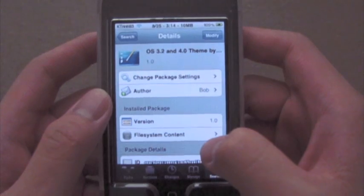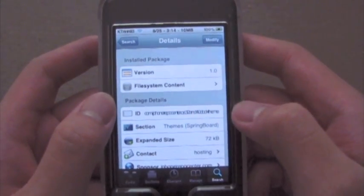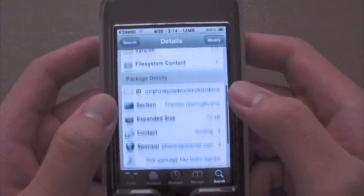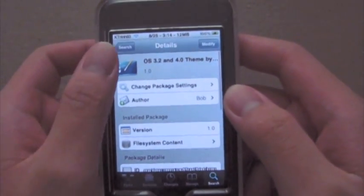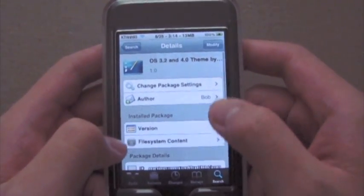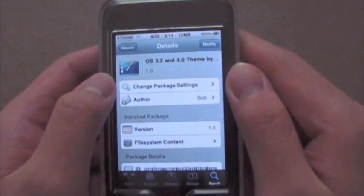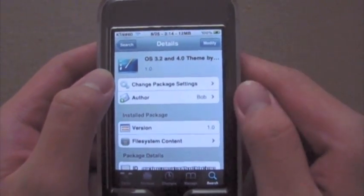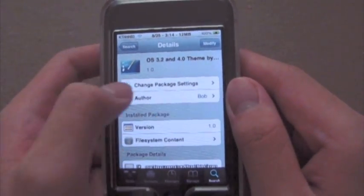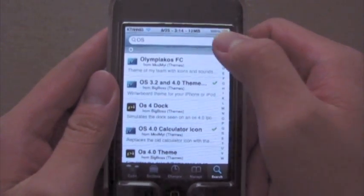Now what this does is it obviously makes the dock look how it does. When you first look at it, it will say that you should download this with another tweak and that tweak is Reflective Dock. So after you install this, it's going to ask you to respring, so you're going to do that and then go back into Cydia and look up Reflective Dock.